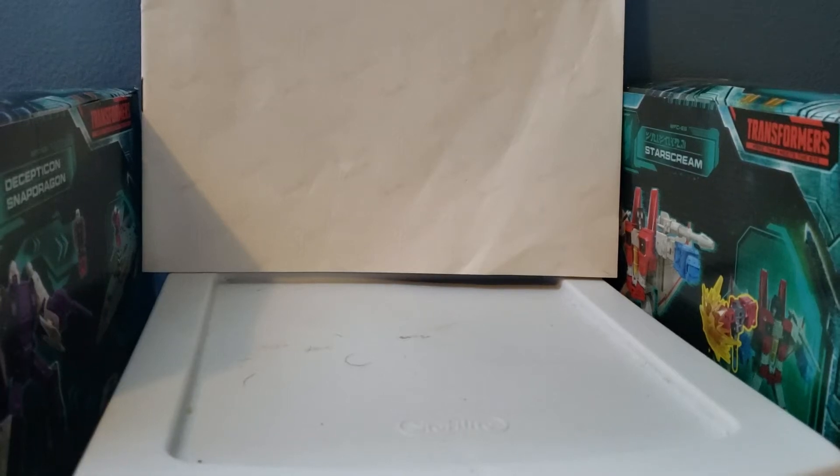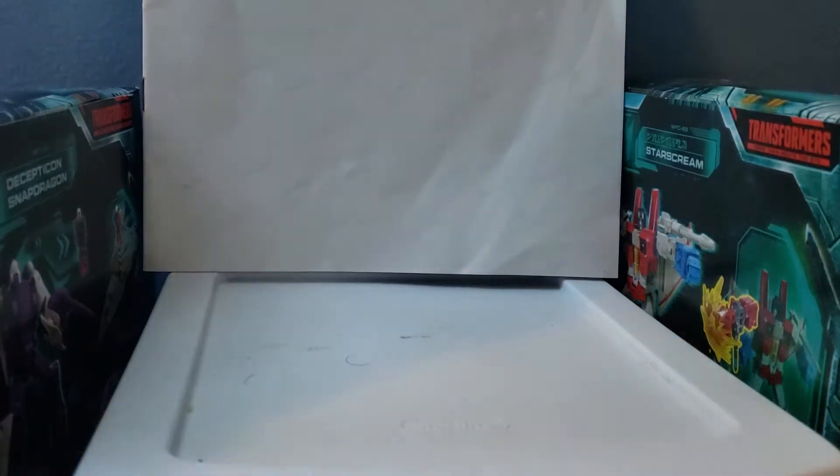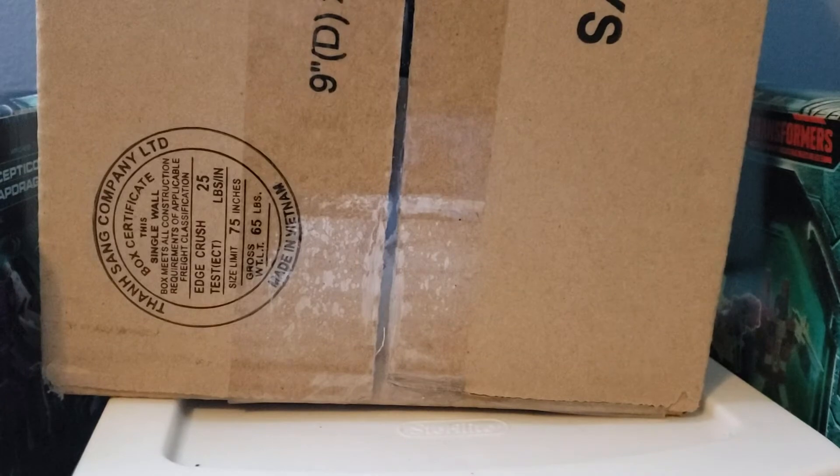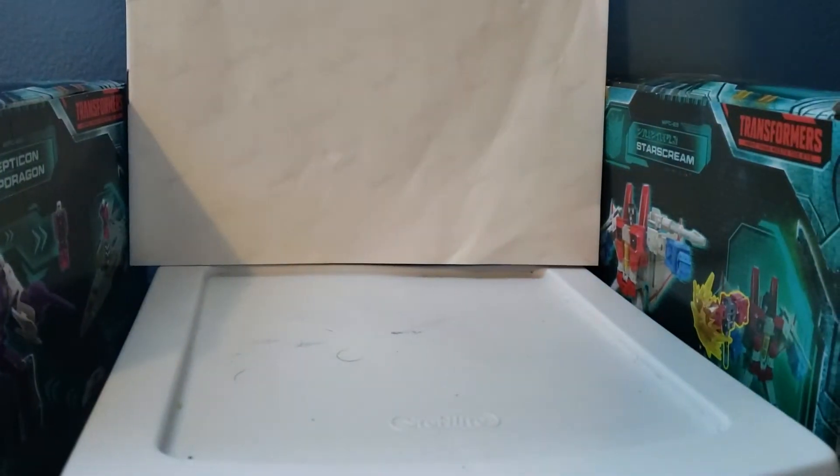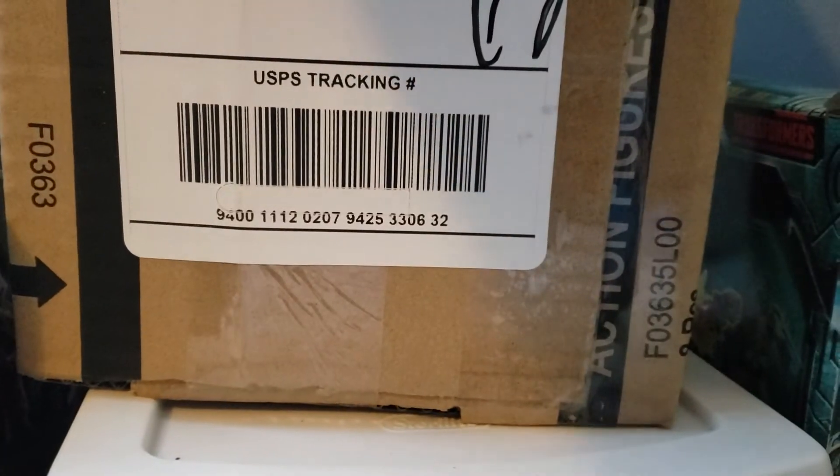Hey guys, Transformers Fan here and today I got a special package from cmdstore.com — check them out, it's a pretty nice place with a lot of nice stuff. Today I bought the Transformers War for Cybertron Kingdom Quark Class Optimus Prime and Rattrap figures, and here is the box itself.